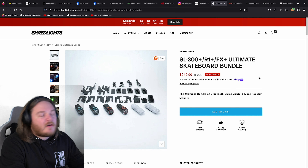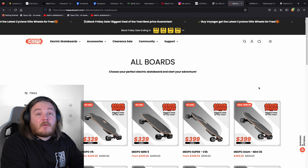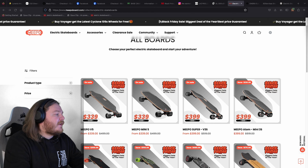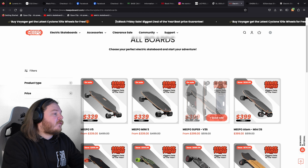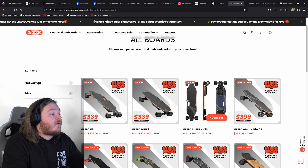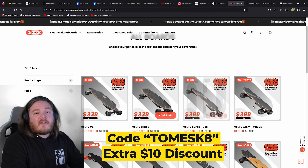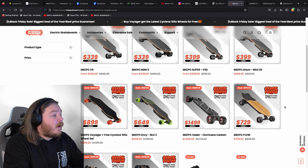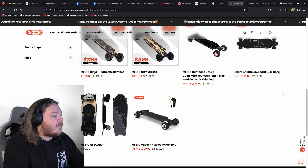Next — all range of boards here — Meepo are doing a discount as well. So obviously you've got the V5 and the V5 Mini, which we actually have on the channel if you want a review on those. We've got the discounts for there and I believe we've got an extra discount as well, so I'll put that in the description below. Personally for me, I would go for this one.